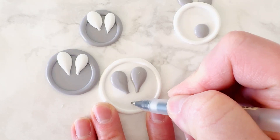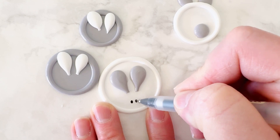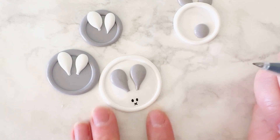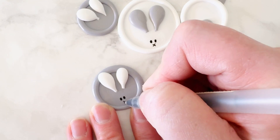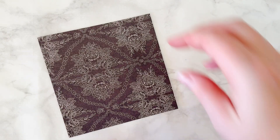From there, I just grabbed an ink pen and drew some eyes and a little nose. There's nothing necessarily special about this pen — I feel like you probably have a pen like this in your junk drawer that would work great. Just do a test on the back of the seal or on a little piece of sealing wax to make sure it will write well.